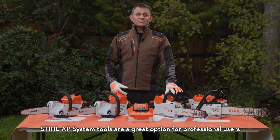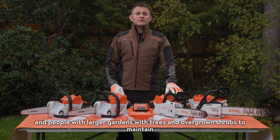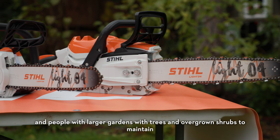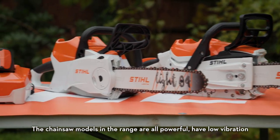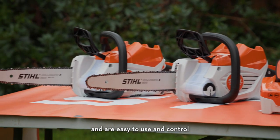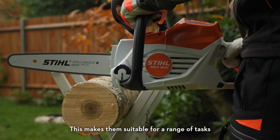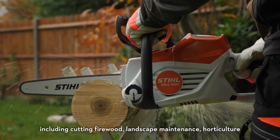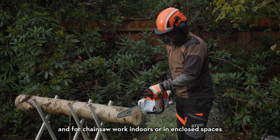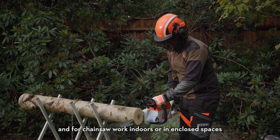Stihl AP system tools are a great option for professional users and people with larger gardens with trees and overgrown shrubs to maintain. The chainsaw models in the range are all powerful, have low vibration and are easy to use and control, making them suitable for a range of tasks including cutting firewood, landscape maintenance, horticulture and for chainsaw work indoors or in enclosed spaces.